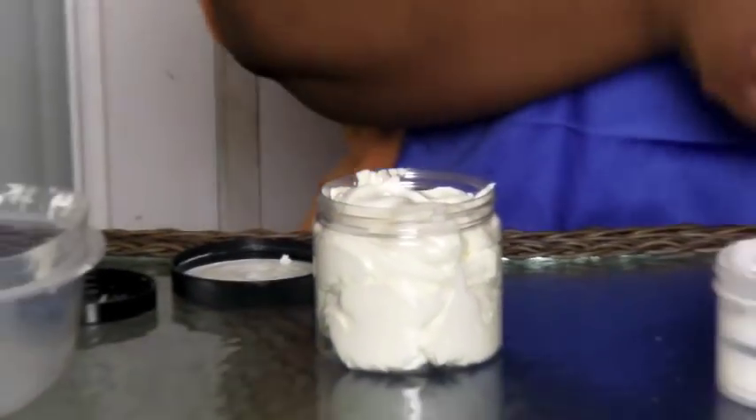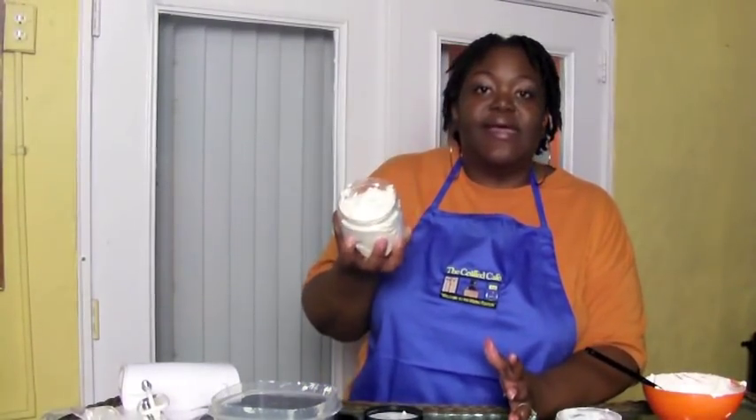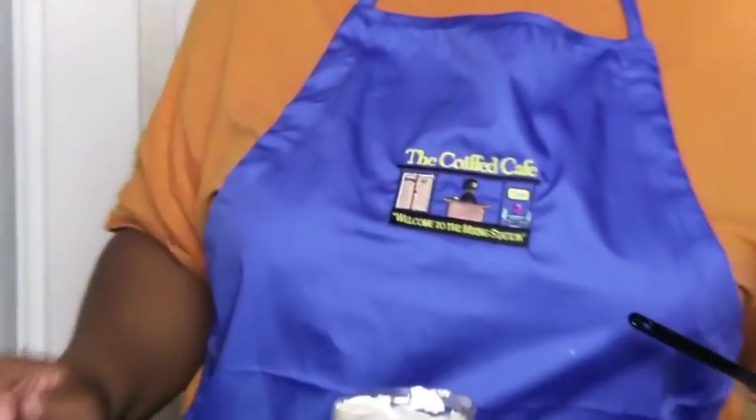And there you have it folks — our shea aloe butter body whip hair whip that can be used for your body and your hair. If you have any questions about this recipe or any of our other past episodes, feel free to send me a line at coifcafe@gmail.com. Again, I want to thank Duafe Naturals for sponsoring this show and our giveaway. We'll have all of their information at the end of this video as well as in the description box — go check them out! Until next time, holler!